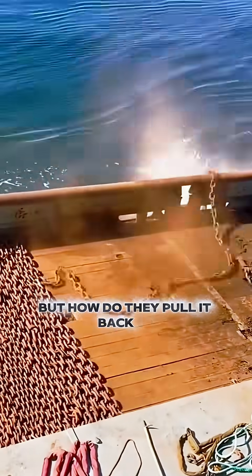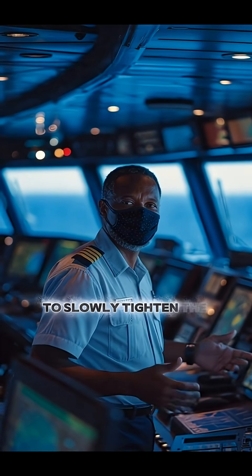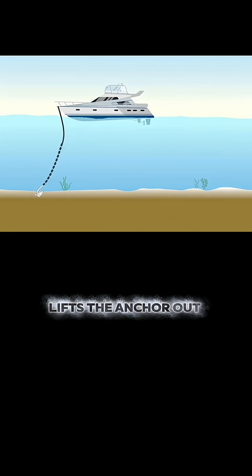But how do they pull it back up? The ship uses an electric winch to slowly tighten the chain. If the tension feels normal, simply steering along the chain's direction lifts the anchor out smoothly.